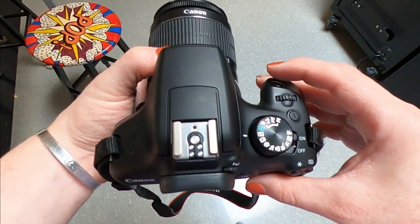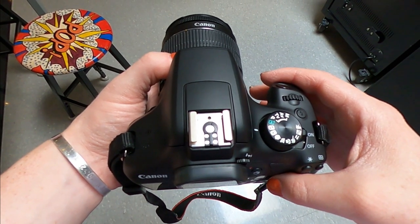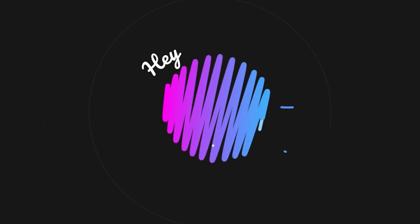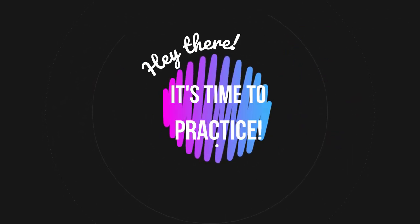That way the picture is actually taken, so you want to make sure that you're listening for all of those noises. Pause this video and go ahead and practice taking a picture with your camera.